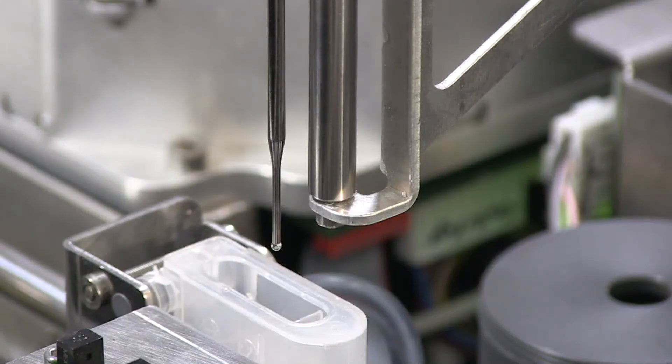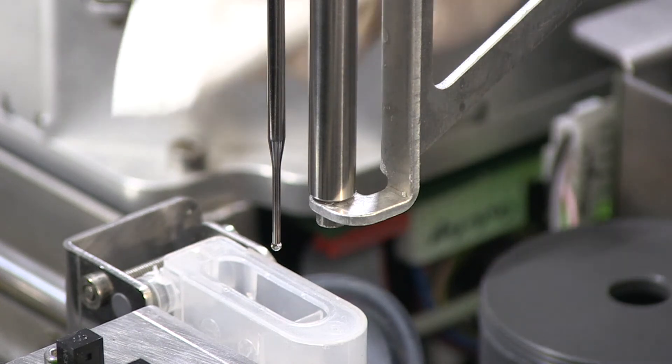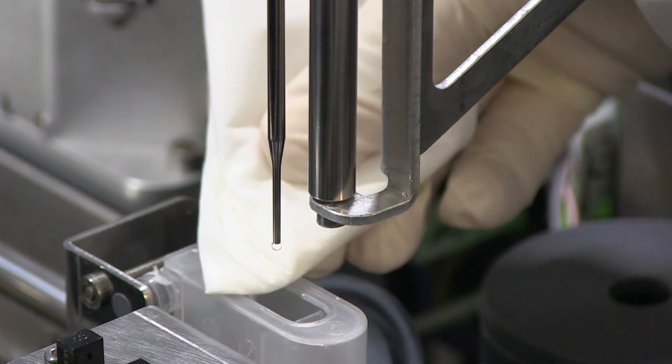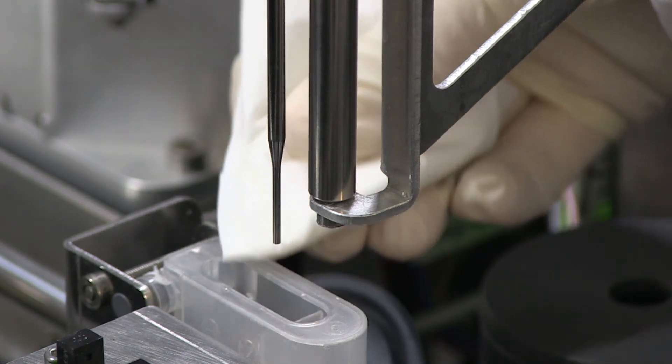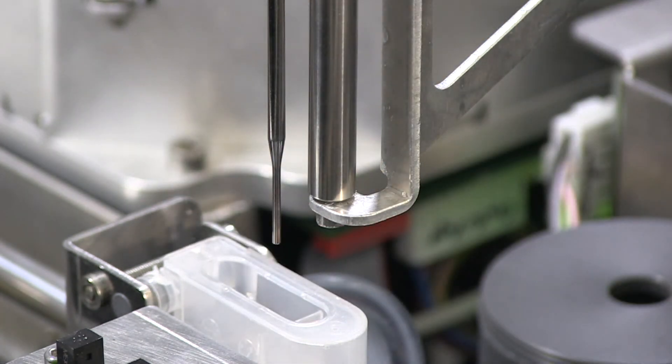Check that there is no drop at the pipettor needle tip after rinsing is completed. Remove any drop by wiping with a lint-free cloth. A liquid droplet will distort the height adjustment of the pipettor needle.